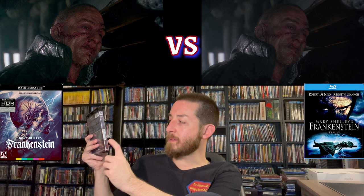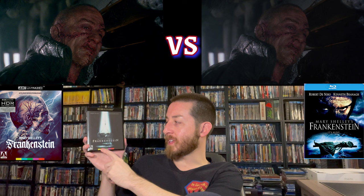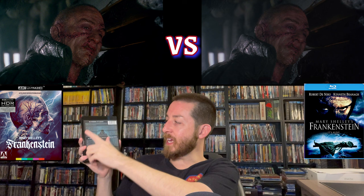Going inside the packaging, it does have new artwork on it which I did like. It says Mary Shelley's Frankenstein on the side, and on the back it goes through the special features. This does have reversible artwork — the original kind of poster artwork, which I do like as well. Arrow Video always does a good job giving us reversible artwork, which I always appreciate — they go that extra mile.